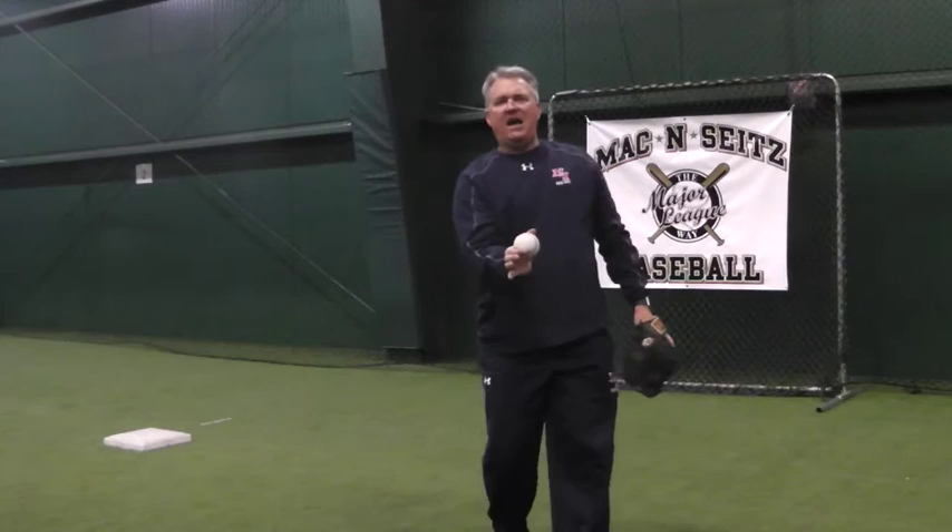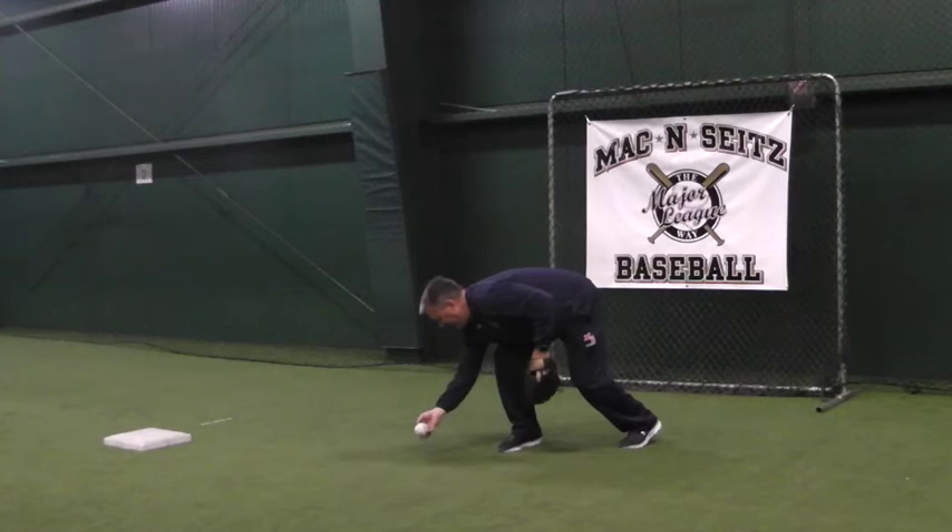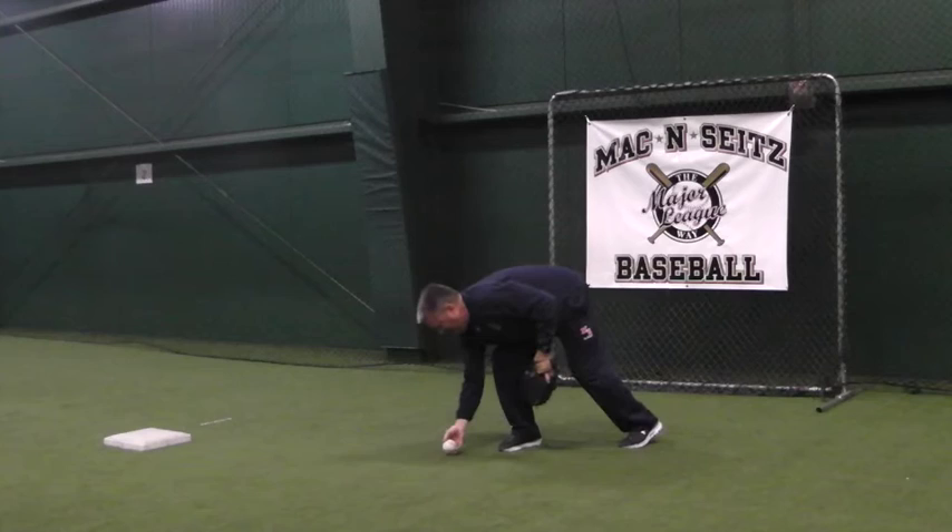The other one is where we come through and get it one hand — it takes an extra step to where we deliver on the run. And then the third way is to get the bare-hand slow roller, where we want to catch it out front and give with it. But the biggest part of all of these is watching the ball into our hand, watching the ball into our glove, before we make that throw on the run.